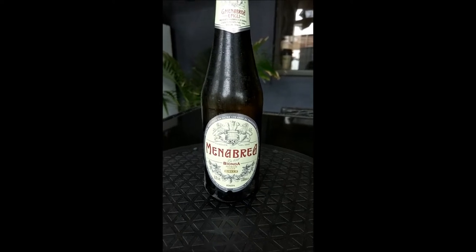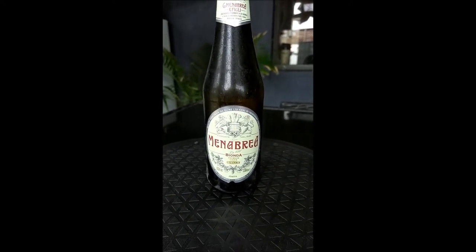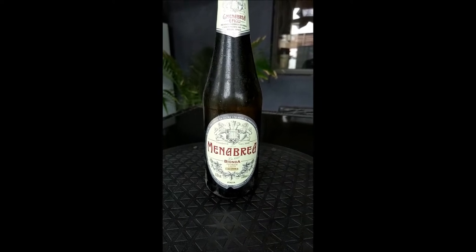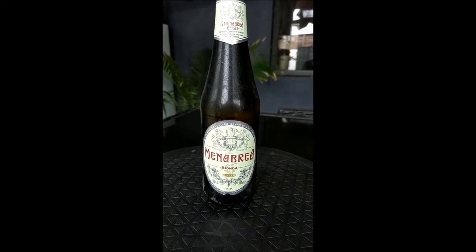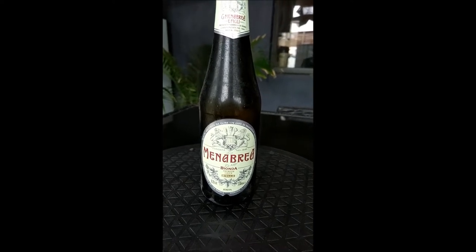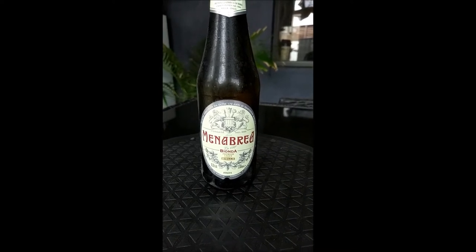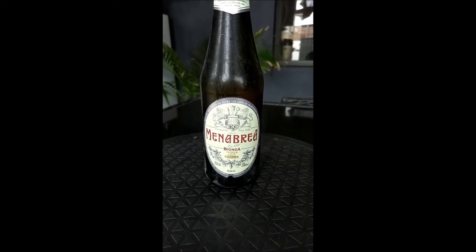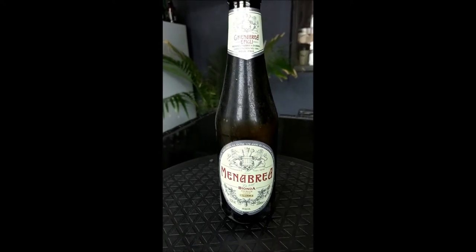The advertising blurb is on the back but it was in Italian so I had to go and translate it. It says Menembrea is matured gently in the perfect temperature of our cave cellars for a taste of super clarity. You believe that, YouTube? I'll call bullshit on that, but anyway let's have a look at this sucker.